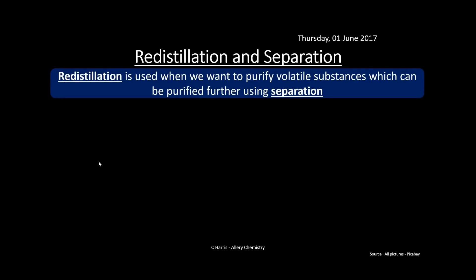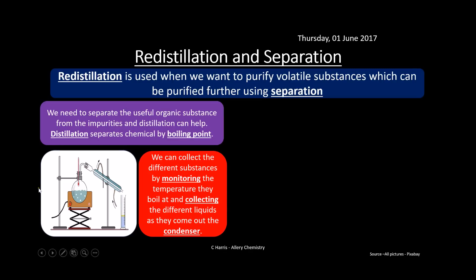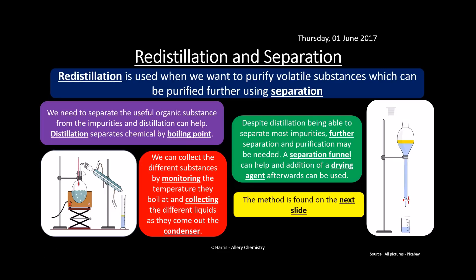Re-distillation is used to purify a volatile substance further. Once you've distilled it the first time, your product still has impurities, so you distill it again, separating your useful organic substance from the impurities by boiling point. You collect different substances by monitoring the temperature at which they boil and collecting the different liquids as they come out of the condenser. Despite re-distillation, some impurities remain, so we need further separation using a separating funnel and a drying agent.